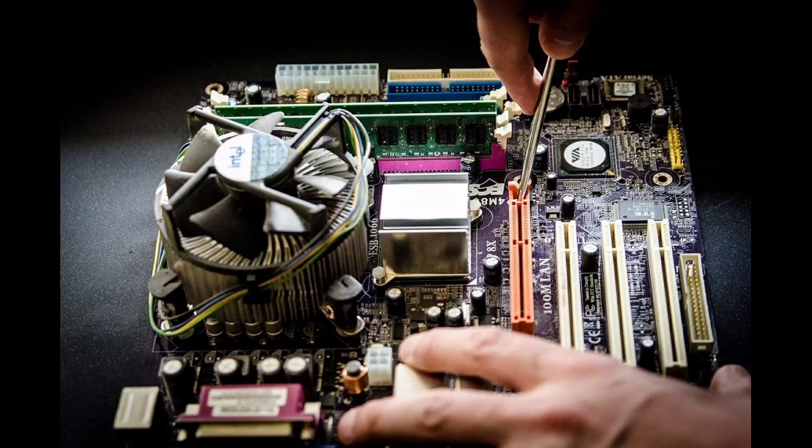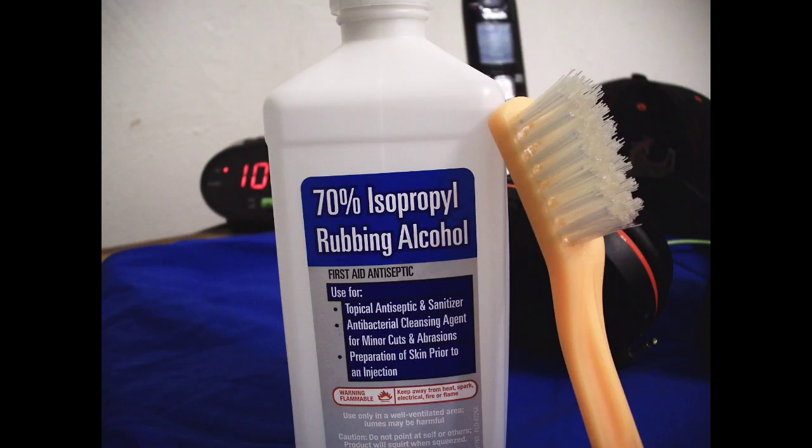If the first solution doesn't work for you, then you have to try the second solution, in which you have to remove and clean your RAM.